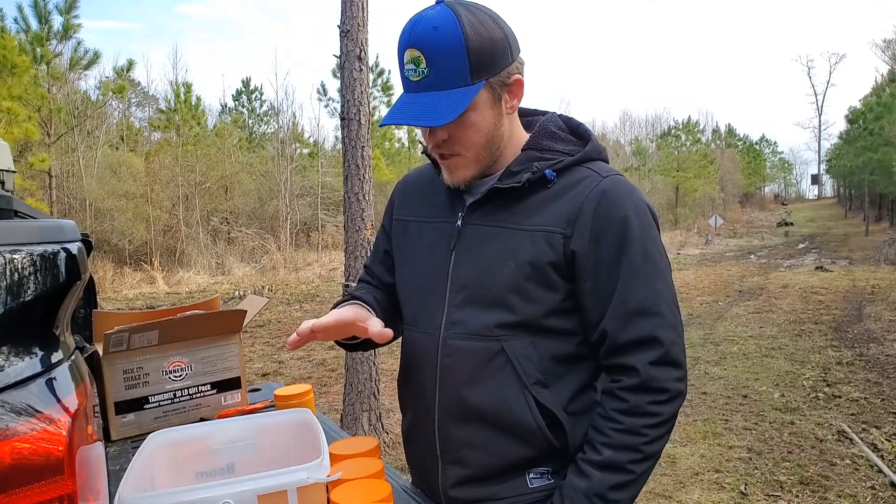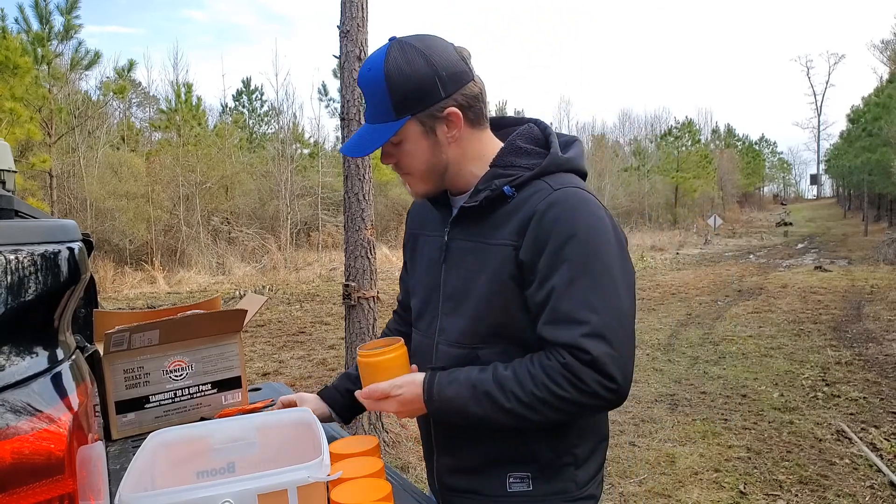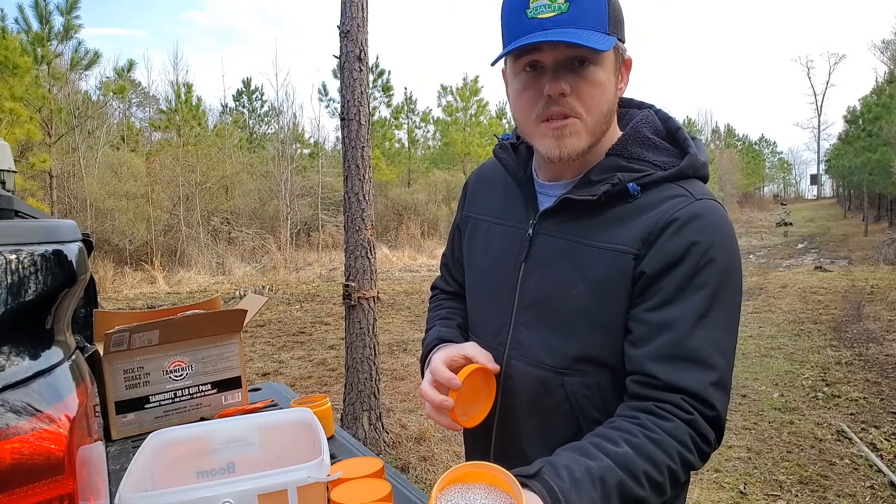So today I want to try to test that and see if we can judge which one has more outward force. We've got the Tannerite here, which has the darker aluminum color, and the Sonic Boom, which is much lighter.